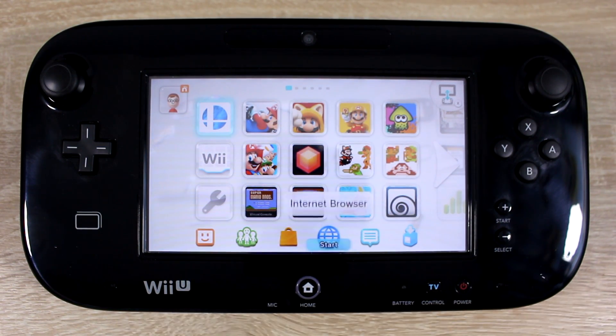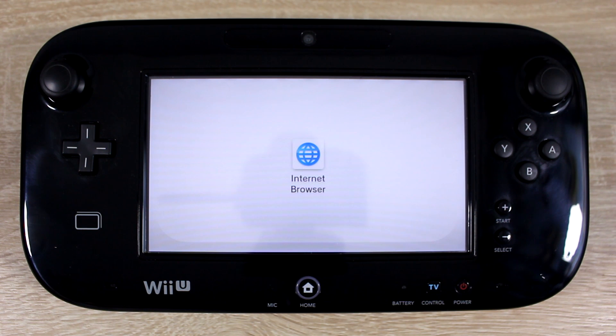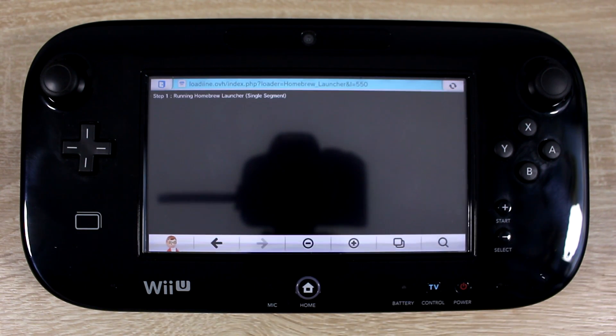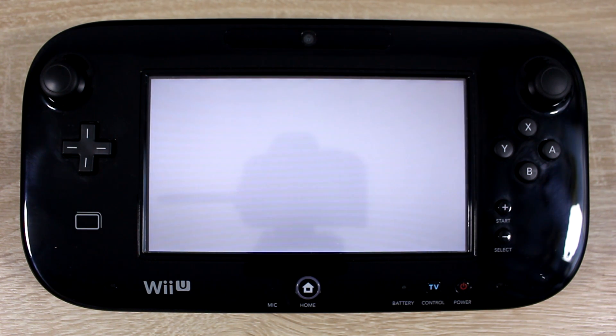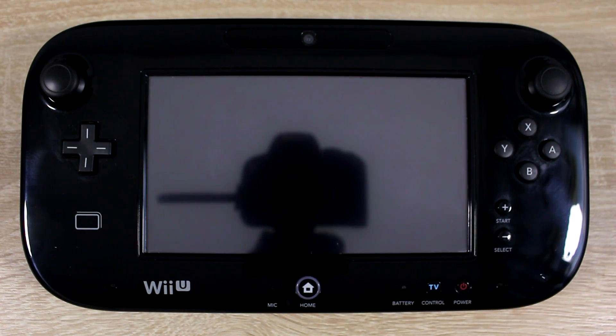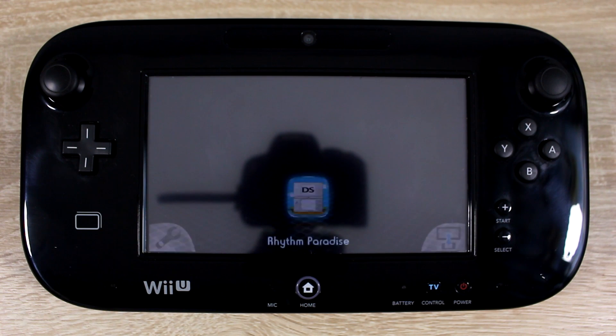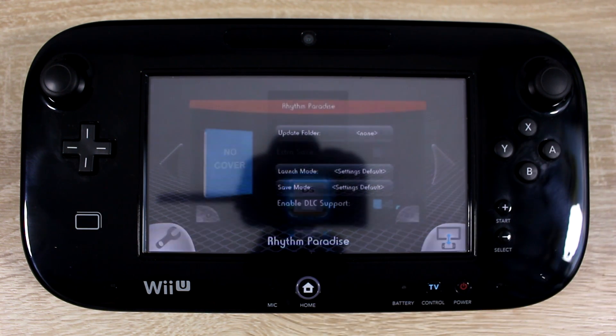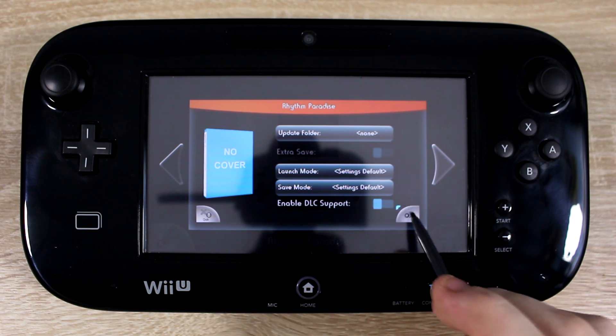Open up the Homebrew Launcher, then open Lodeen. The DS game you chose earlier should now be displayed in Lodeen. Now all you have to do is select it using the touch screen, press the A button, then choose the OK option.